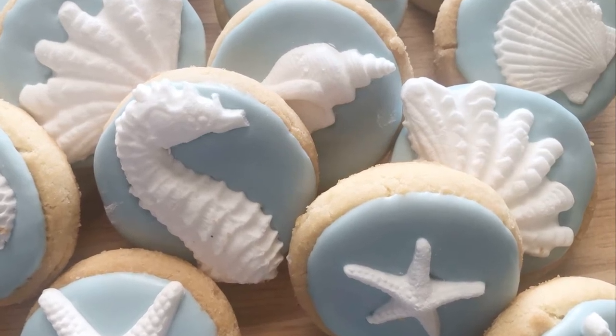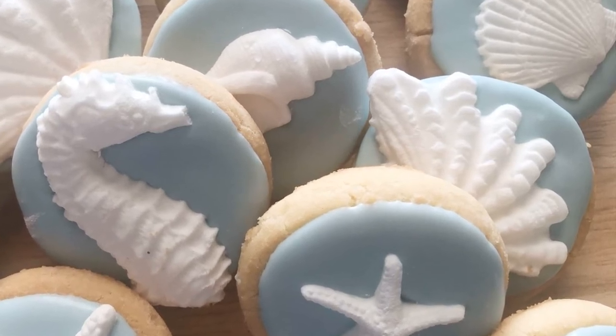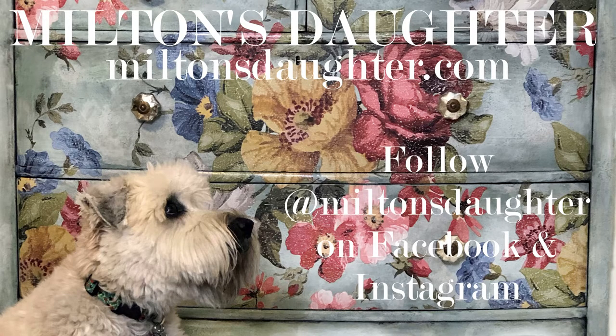Hi everyone, it's Lori at Milton's Daughter in Brooklyn, New York. Today I'm going to show you how I made toppers for my royal icing cookies using royal icing, confectioner's sugar, and my IOD molds. If you enjoy this video, please take a moment to subscribe to my YouTube channel and follow me on Facebook and Instagram for more tutorials.